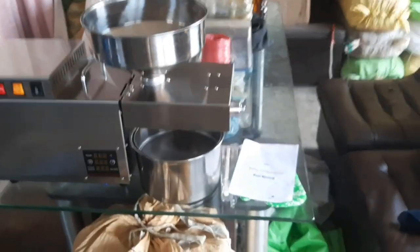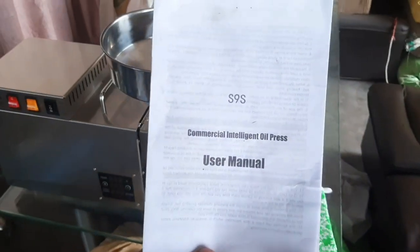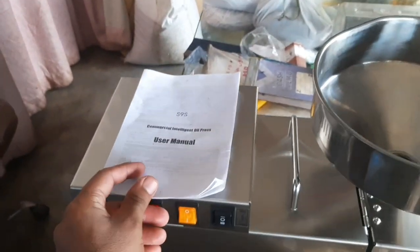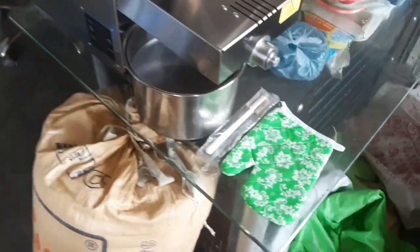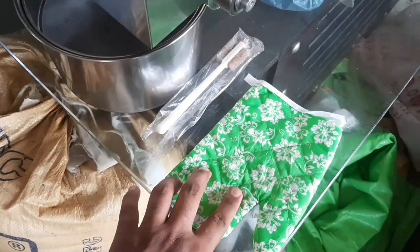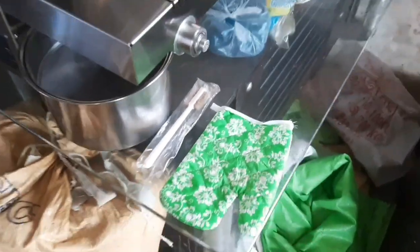If you want to know more about this machine, you can get the user manual which provides details on different functions. You can also get gloves with it, as the machine heats up for protection. There is also a brush included that we use for cleaning.